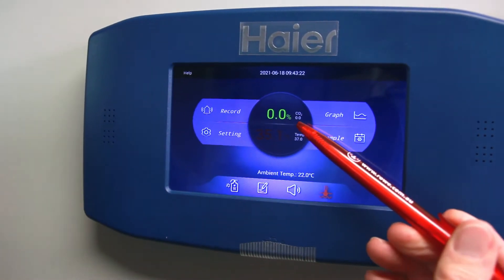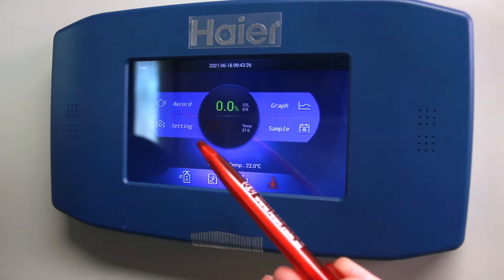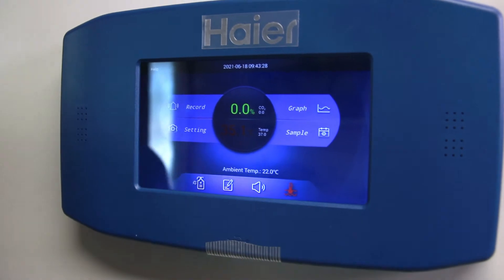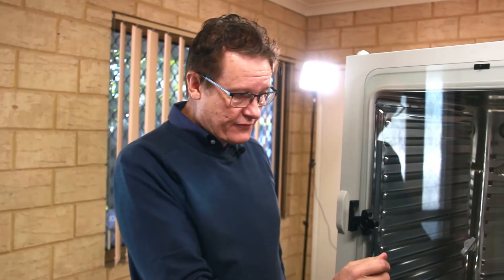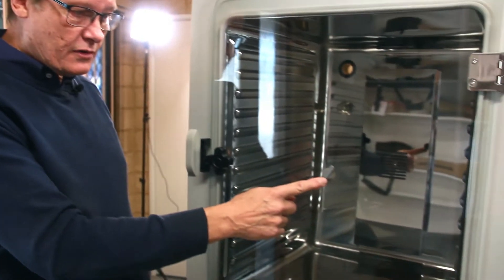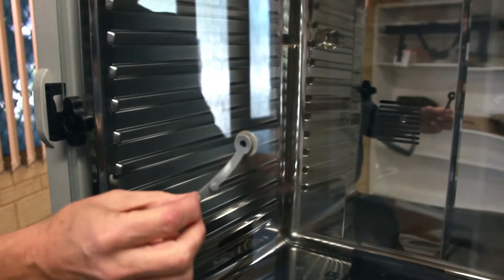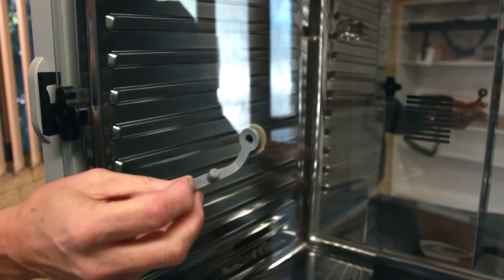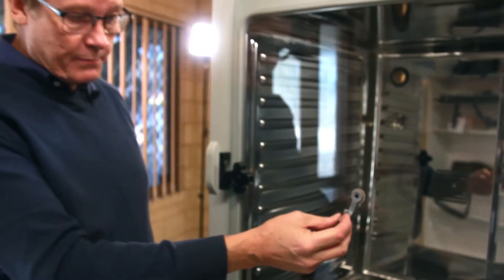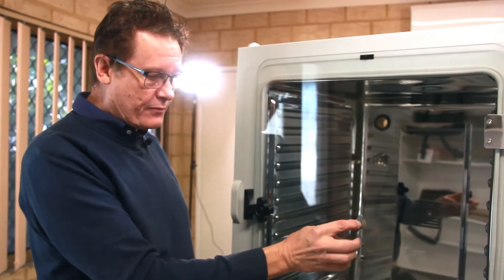You can see on the top here in green is the CO2 concentration. To the right of that we have the set point, which is zero in this case because we're not connected to a gas supply. In the centre of the inner glass door is a smaller access port where you can put in an independent probe if you want to monitor the gas concentration or temperature. If not, you just plug the hole with the rubber button.